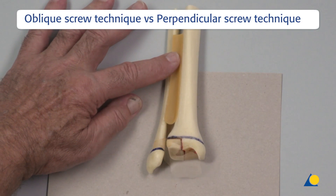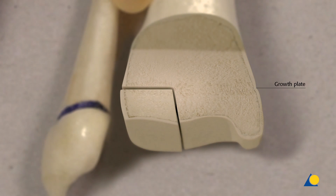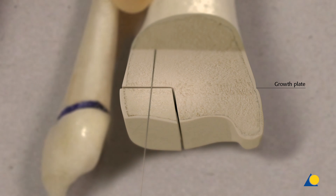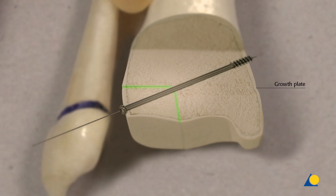In theory, the fragment displacement can be resolved using a perpendicular screw technique in relation to the Salter-Harris type 3 fracture line, which provides good compression of the fragment medially. However, if the fragment still has a step in the joint surface, that step will have been fixed, creating a pre-arthrotic condition. An oblique screw technique will stabilize, reduce, compress, and fix the fracture. The biomechanical principle of this technique is vector geometry — the forces should be resolved correctly to avoid a step in the joint. The articular surface and the physis are reduced without displacement.